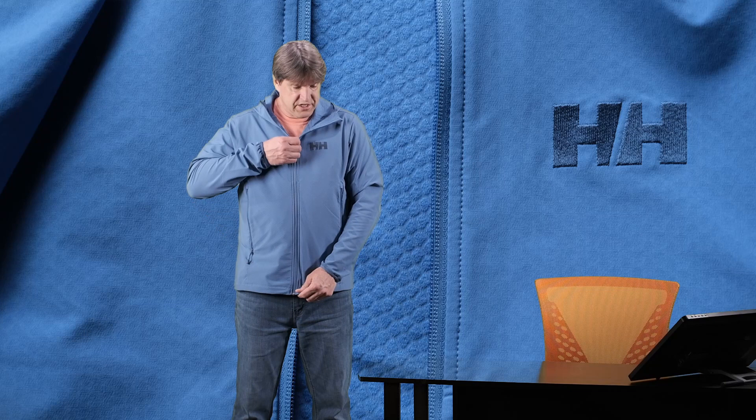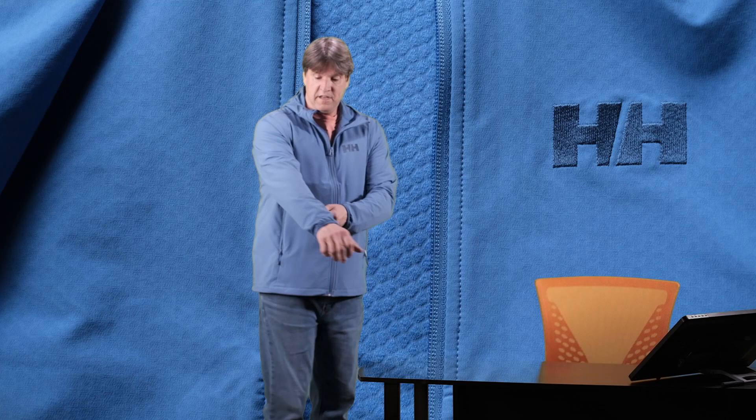The material on this jacket is extremely stretchy and super comfortable, as you can see. It's got a pretty trim fit, so if you're looking to wear this underneath another shell, another jacket, or an insulation layer, it's a trim fit that's not going to get in the way — it's not a big baggy fit.